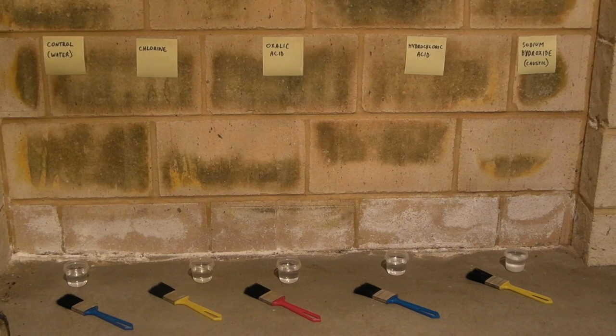This wall was constructed in winter. Consequently the bricks got very wet and are showing all the signs of efflorescence. This is an experiment to see what sort of chemicals will actually remove the staining on the bricks.